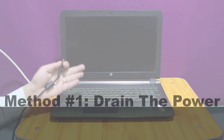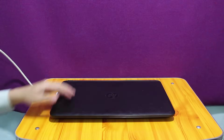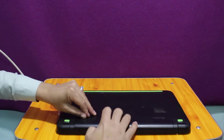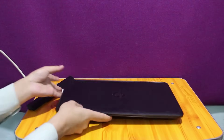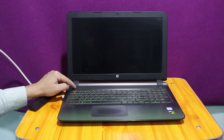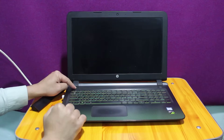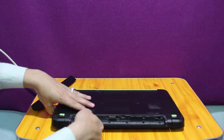So the first method is draining the power from your laptop. To do that, unplug your charger and take out the battery. Next, press and hold the power button for about 10 to 15 seconds. What it will do is drain all the remaining power from your laptop, and hopefully it will fix the problem. Once you've done that, put the battery back on and start your computer.